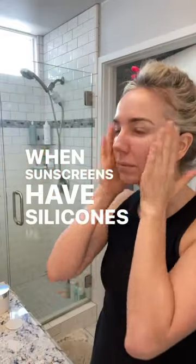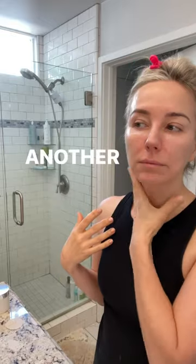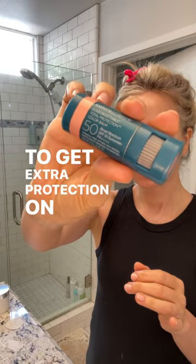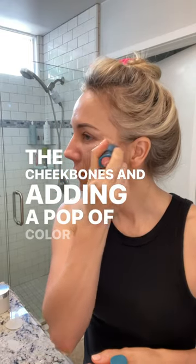When sunscreens have silicones in them, they are slippery and it's easy not to apply enough. Another great tip is to use the Color Science Color Balms to get extra protection on the high points of your face, like the cheekbones, and adding a pop of color.